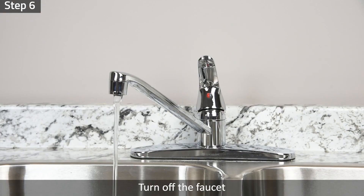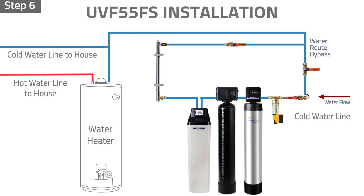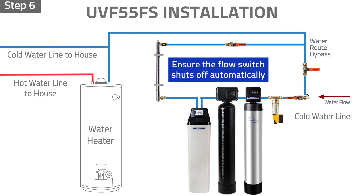Step 6: Turn off the faucet and ensure the automatic flow switch shuts off automatically when water stops flowing through.